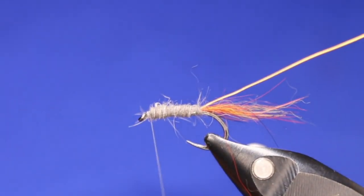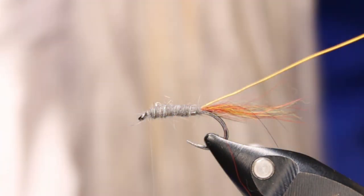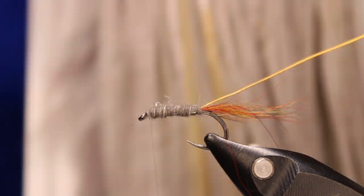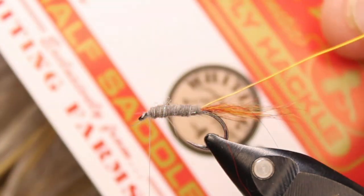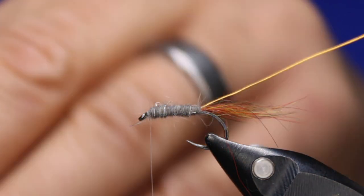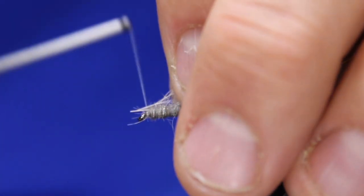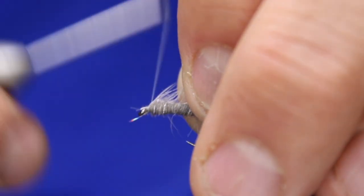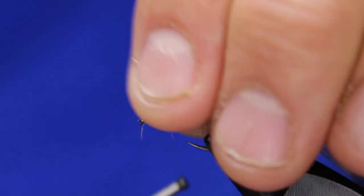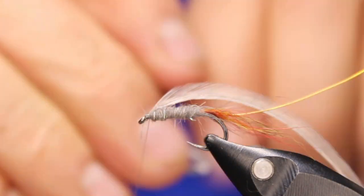Leave a little bit of space. Next I'm going to be using some hackle from Whiting Farms — this is a medium dun. I'm just going to use one little piece here and just strip off my tip, making sure I've got a tie-in point there. Hold that stem back if you can — usually I like giving it just a half hitch or one-turn whip finish here.